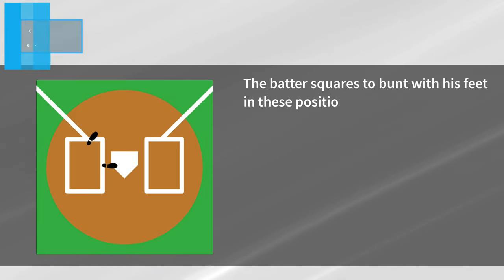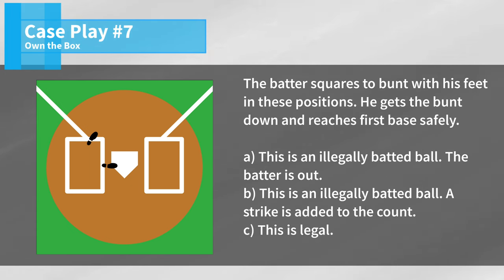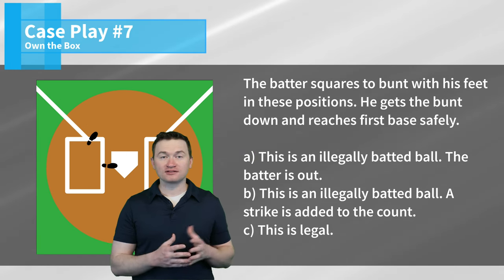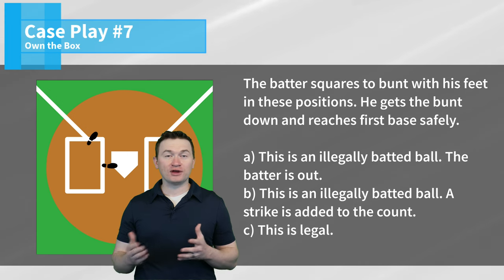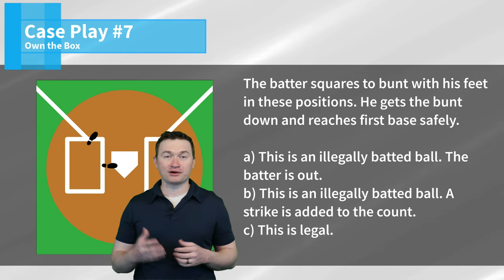Case play number seven: the batter squares the bunt with his feet in these positions, gets the bunt down, and reaches first base safely. Is this A, an illegally batted ball — the batter is out; B, an illegally batted ball — a strike is added to the count; or C, legal? The correct answer is A — this is an illegally batted ball and the batter is out. While both feet are still making contact with the batter's box, there's a notable exception in the rules that any contact with the plate is going to make it an illegally batted ball. So in this scenario, even though his foot touches both the box and the plate, touching the plate means it's going to be illegally batted and the batter is out.